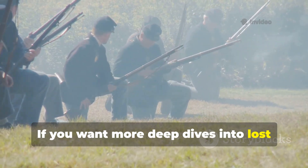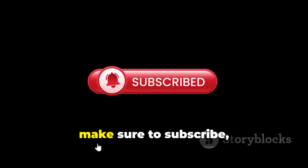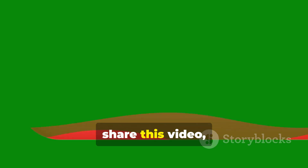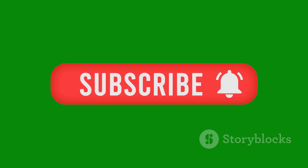If you want more deep dives into lost techniques, forgotten gear, and the survival engineering our predecessors relied on, make sure to subscribe, share this video, and help keep this knowledge alive for those who appreciate it most.